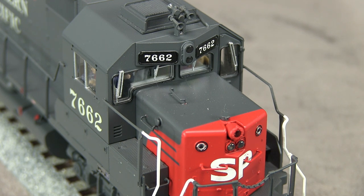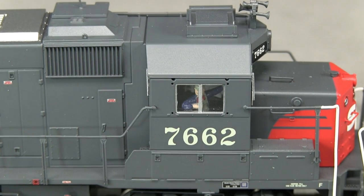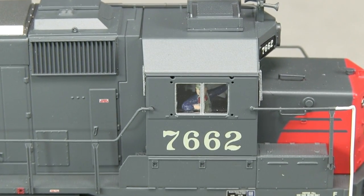The windshield wipers on the cab are a bit on the chunky side. The horn is incorrect and also mounted in the incorrect location — it should be a three-chime offset to the engineer's side. The model has a cab interior with crew figures. Atlas includes a parts bag with sunshades and wind deflectors to be installed by the modeler.